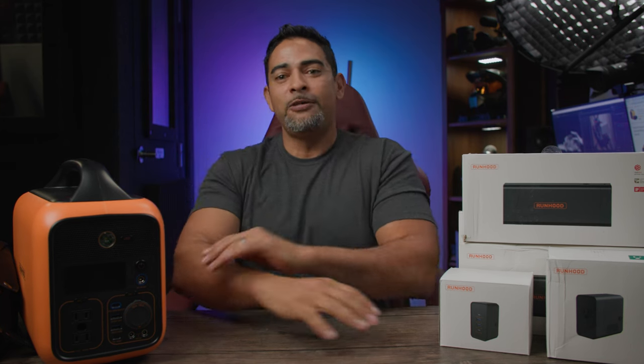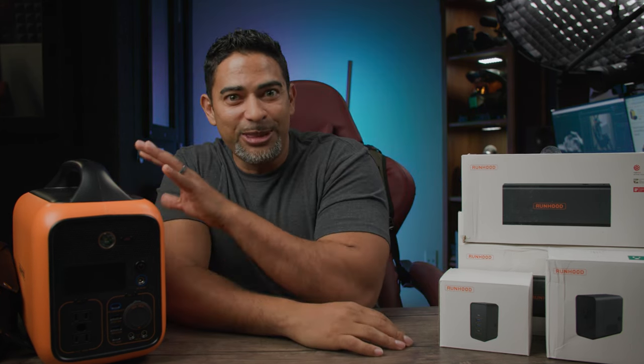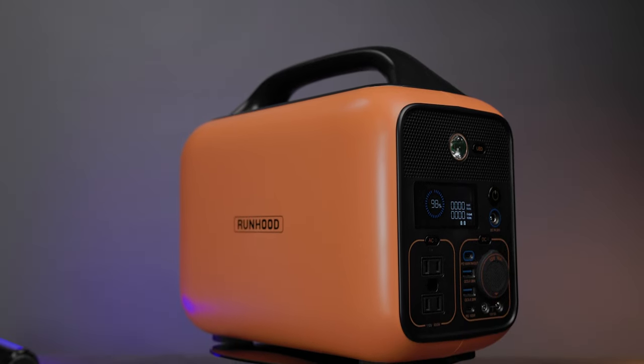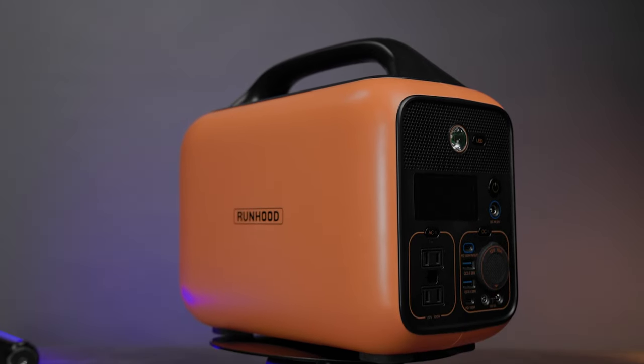We lost power in my house for about 24 hours. Thank goodness for this — we're going to see what this can actually do in that situation with no power in the house. It came through like a champ. Now, before we get into that, let me give you a closer look at this.